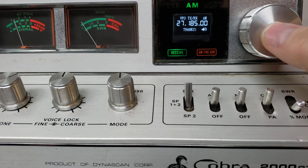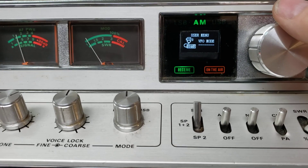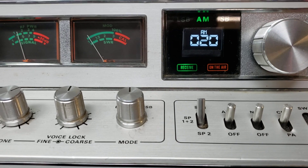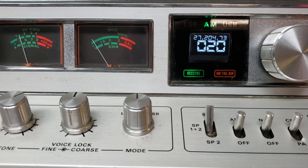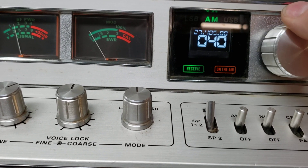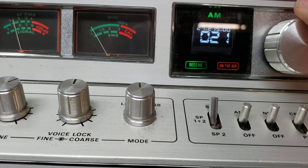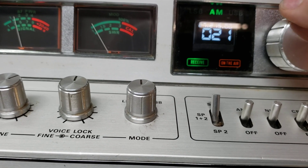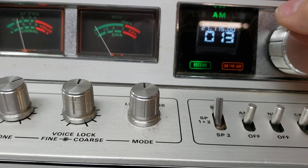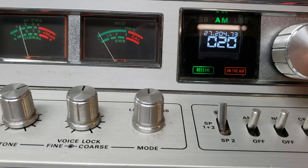You have a couple of different modes. This is the VFO mode — as you can see there, VFO. There is a channel mode. Going to channel mode tells you, okay, I'm on AM20. You can do the same thing here. As you move, you can go up and down wherever you want to go to — negative, positive. And there's channel 20.